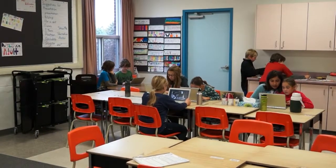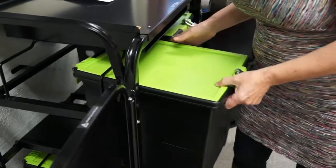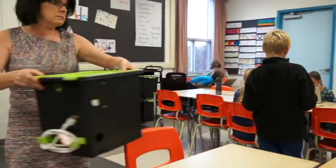The plastic that we use is a really strong, high-impact ABS plastic that ensures the devices are safe, and it also helps to make the TechTubs light enough to carry by students or teachers.